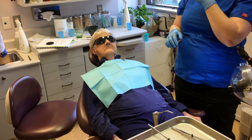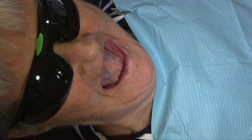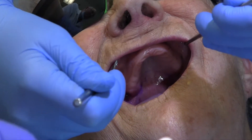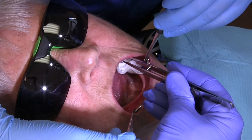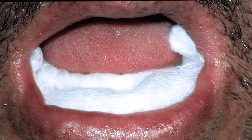Place the patient in a supine or reclined position and instruct the patient to relax their lips and cheeks. Prepare the patient for the impression. Lightly and quickly dry the tissues using cotton pliers and folded gauze. In the mandible, use the same technique or pack some gauze in the floor of the mouth.